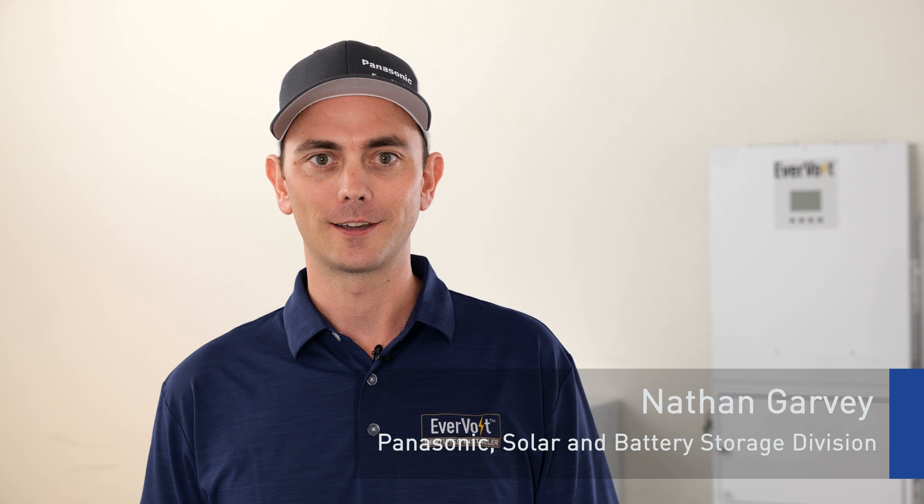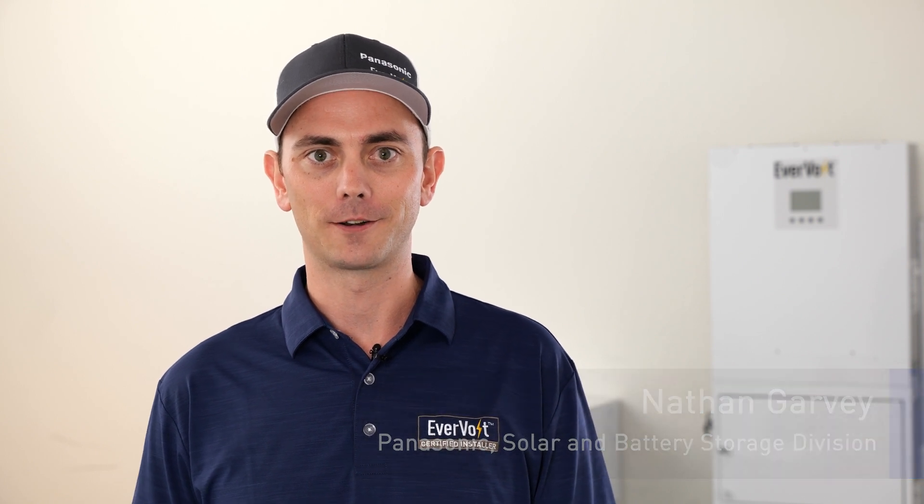Hi, my name is Nate Garvey, Applications Engineer with Panasonic Evervolt, and in this video we're going to be talking about mounting the batteries in the battery cabinet.